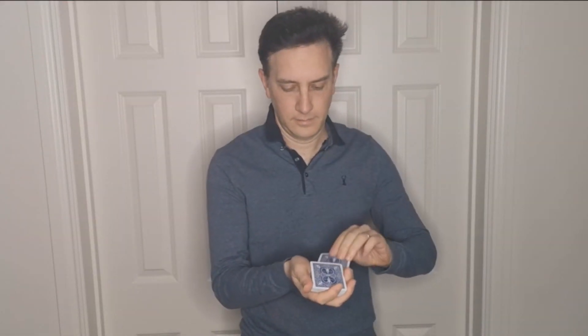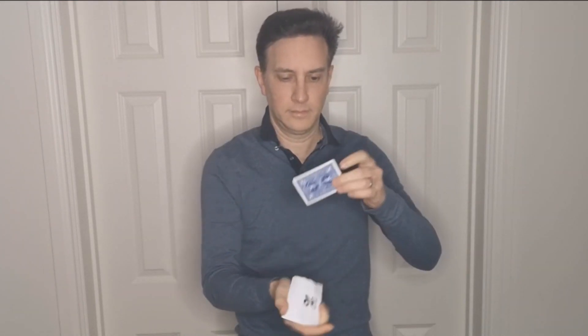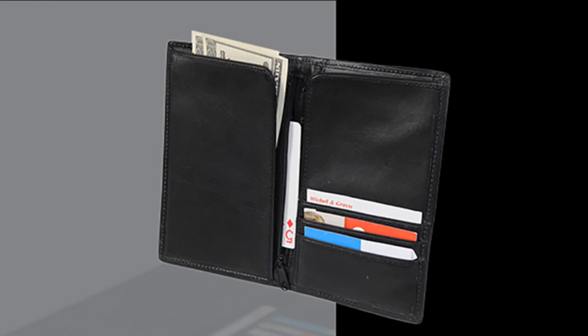Not only is this card to wallet, it's card to wallet to sealed envelope. It's called Any Wallet because you use your own wallet — whatever wallet you've got in your back pocket right now or in your purse. John is going to teach you how to do this trick with props that you own. There's nothing super gimmicked in the teaching that he gives you.